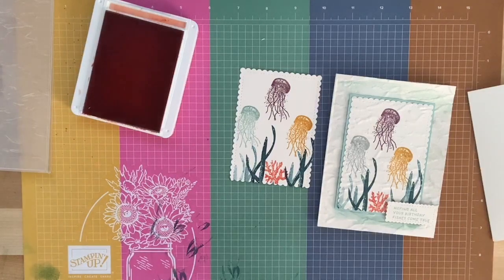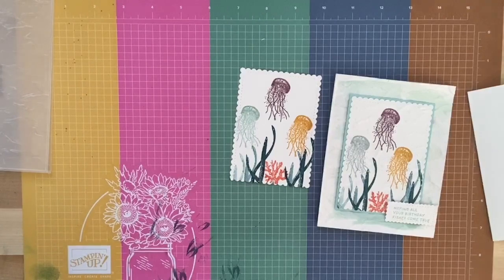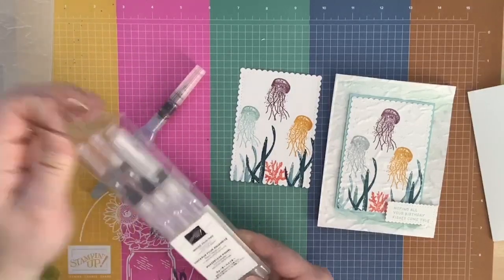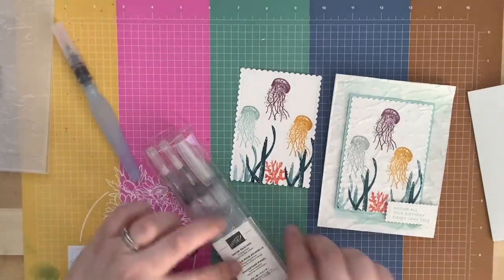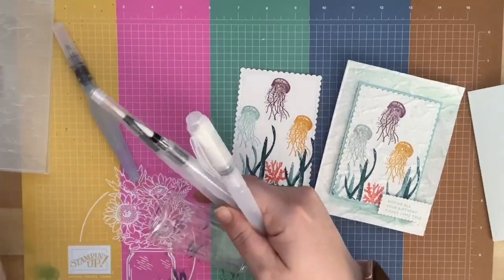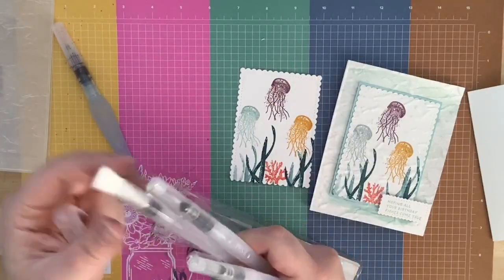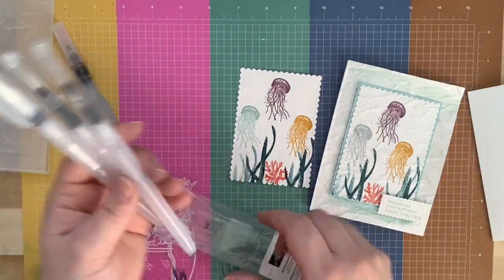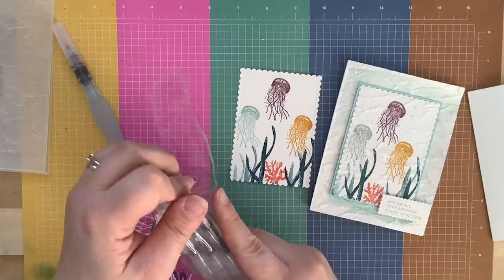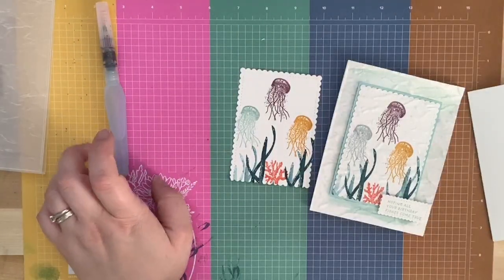Before embossing, I took Pool Party ink and an Aqua Painter to add a water wash. Stampin' Up now has new Water Painters — they're cheaper, have a fine tip and a thicker brush tip, and you get three for twelve dollars instead of two for seventeen. They're really cool. For now I'm just using the old Aqua Painter, but know that there's newer stuff available.